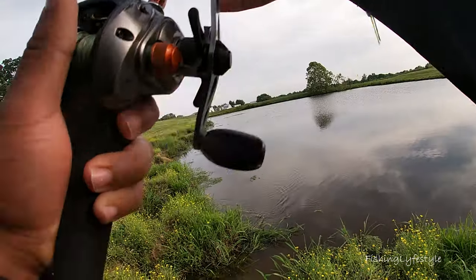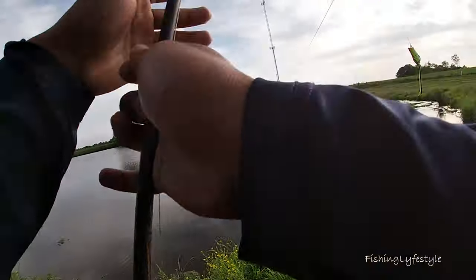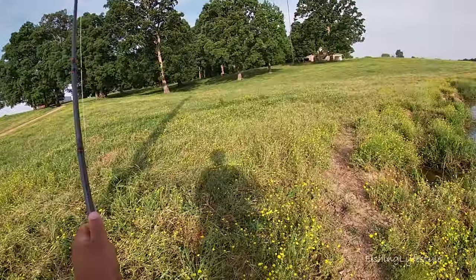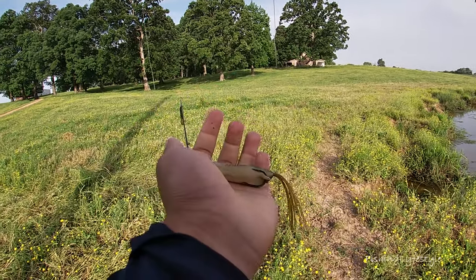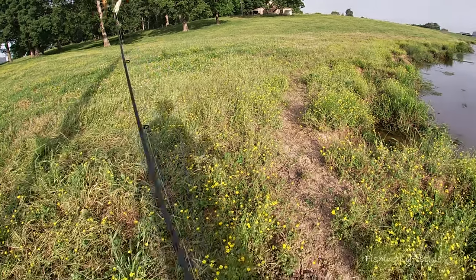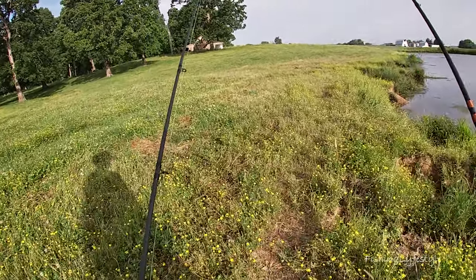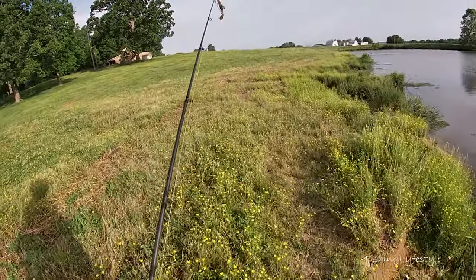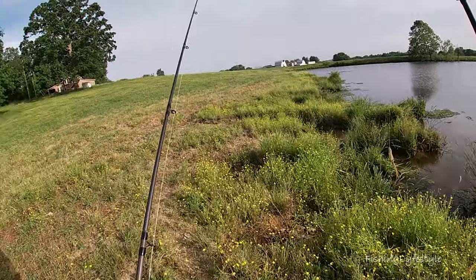I'm gonna spice things up a little bit — I switched to the absolute sauce. I put on the Savage Gear, or I think this is the Live Target mouse. It doesn't have the lip. I know some of you are wondering where the lip is — I got the one without the lip. I think the lip makes it sink or gives it a bigger wake, but I'm going with this one since it's smaller.